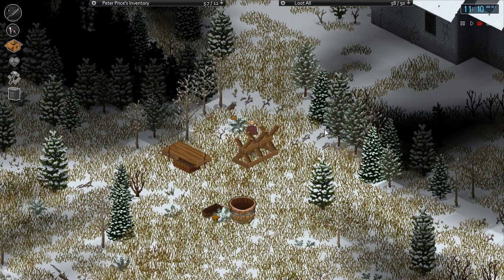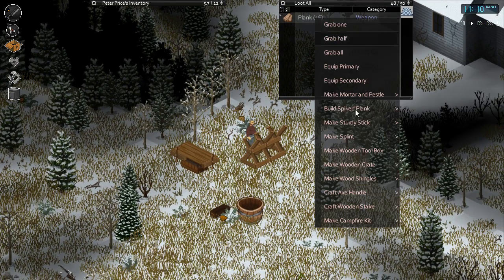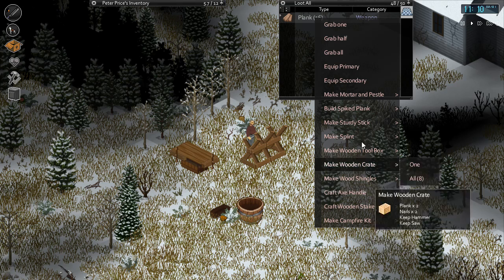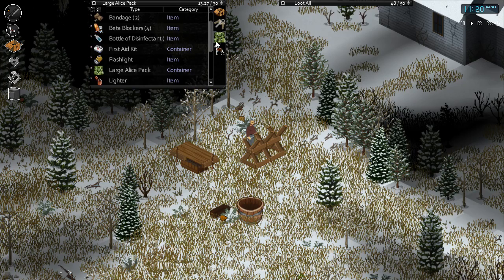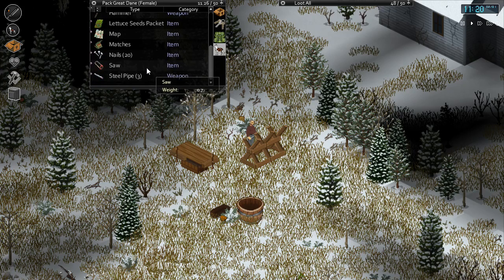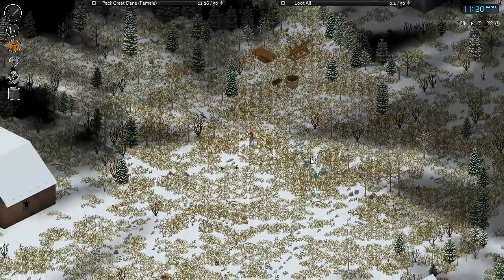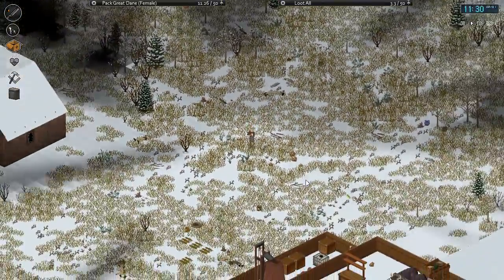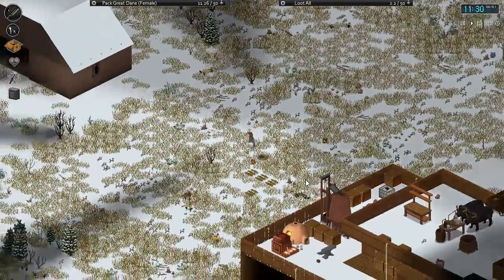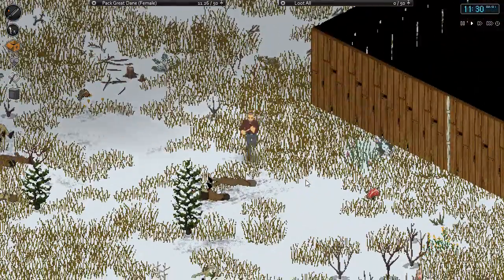So we're gonna pack a stack of lumber. I must not have any ropes - man, it's always one thing to the next. I need some ropes. We need to make more rope. I got all these naked zombies everywhere. A lot of naked ones - let's find some ones with some clothing here. Are you guys all naked over here? Pretty much.